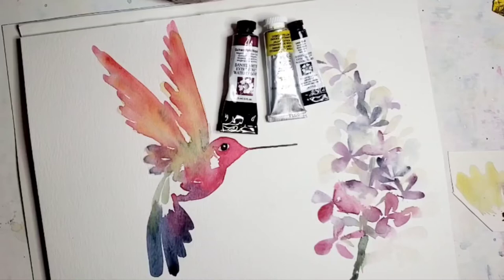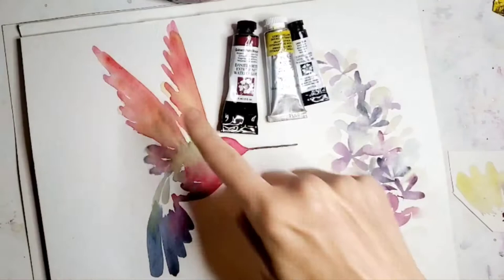Hi everybody, it's Lene with Bloomfeather Studio. I thought today it would be fun to paint a hummingbird.